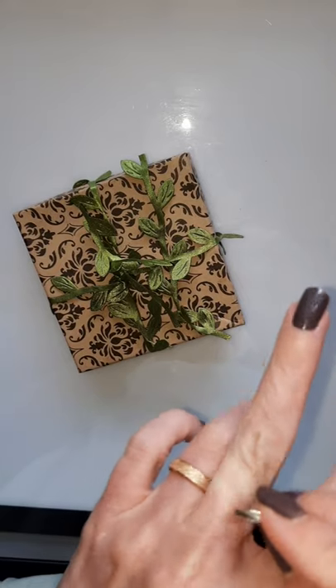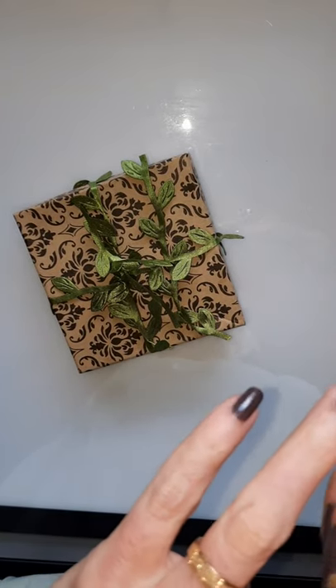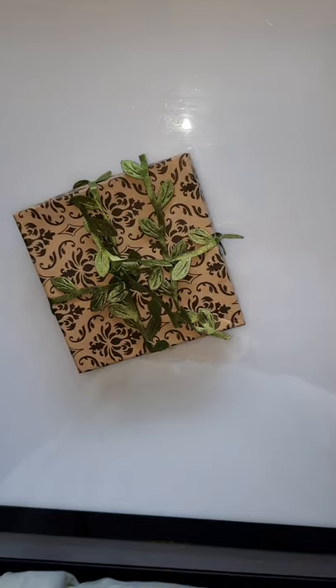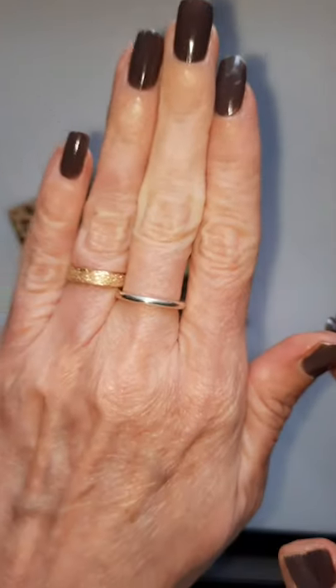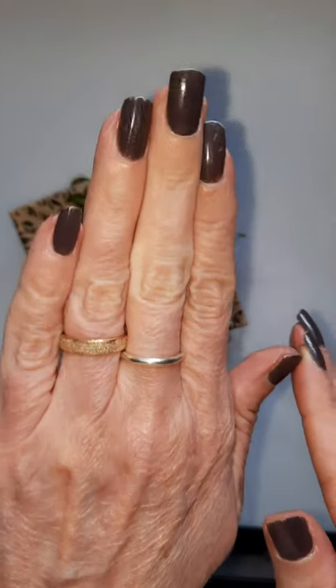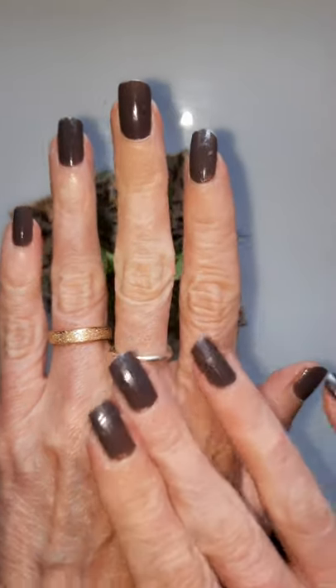You can see my other ring — I like them kind of simple. It fit pretty good on my middle finger. Later after the video, I actually put it on the ring finger of my other hand, and it fit nicely there, too.